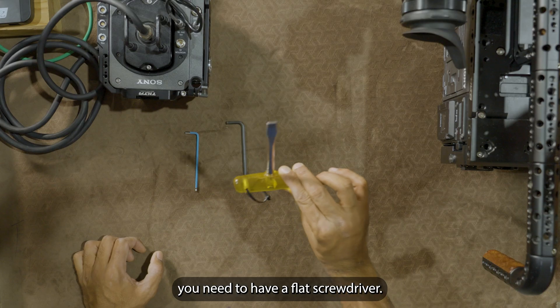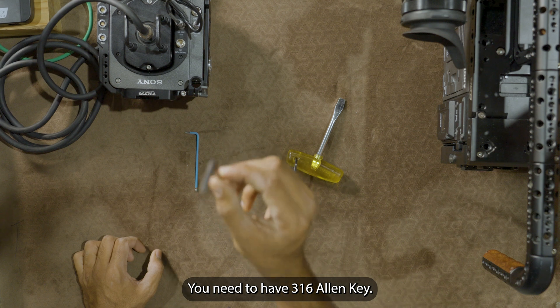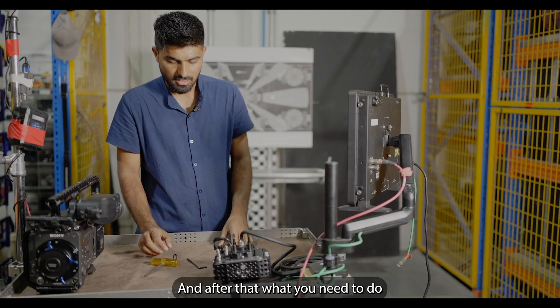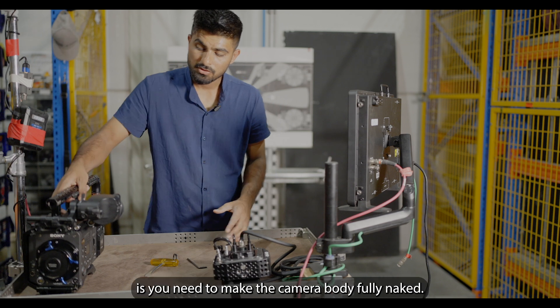Before we start, what you need to have is a flat screwdriver, a 3/16 Allen key, and a 3mm Allen key.